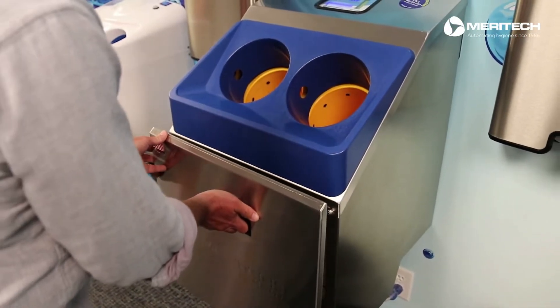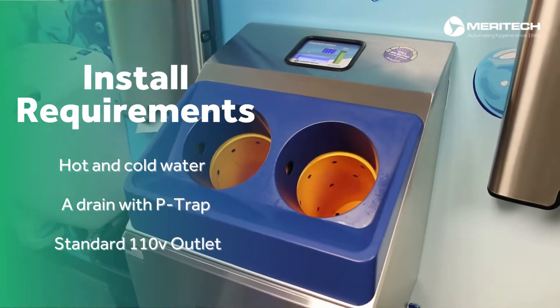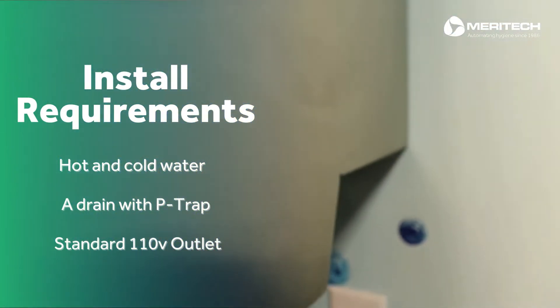For installation, the Cleantech 500EZ requires the same plumbing as a standard sink. You'll need to provide hot and cold water, a drain with P-trap, and a standard 110 outlet.